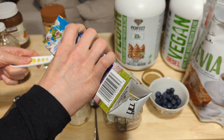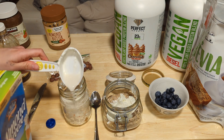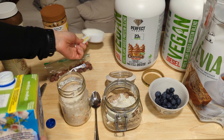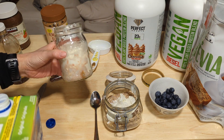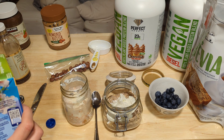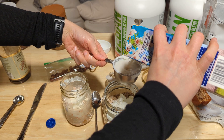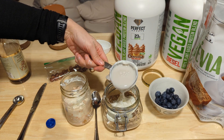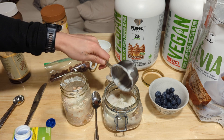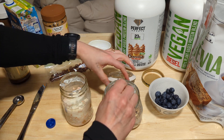Almond milk is super low calorie, so it's a good option for this because this can get up to 500 calories each. The one I'm making with a third cup of everything has 368 calories and about 26 grams of protein. The bigger one with the half cup of ingredients has about 496 calories and 30 grams of protein.